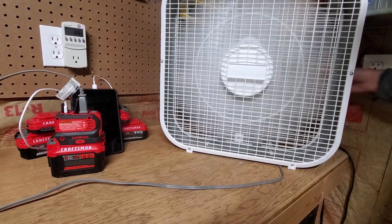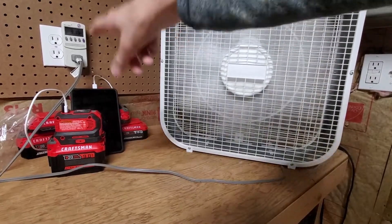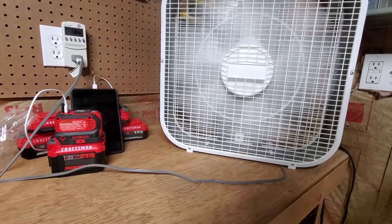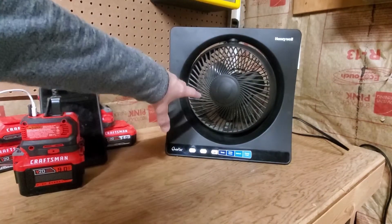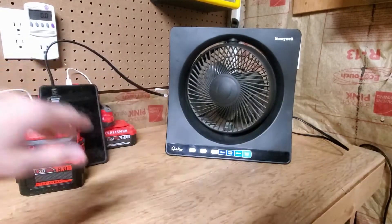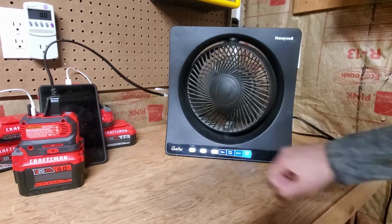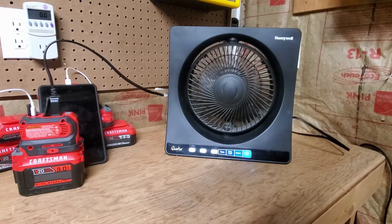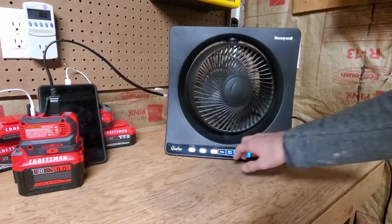It sounds a little noisy compared to the 110 — you hear that hum to it. Plugged into the normal outlet, I'm not getting that same hum that I got using the inverter. Now I'm going to try a second fan. I've already noticed plugging it into the inverter I do hear a hum from the fan and I haven't even powered it on yet. Virtually the same output as the 120-volt outlet, in my opinion.